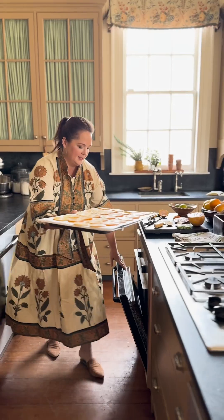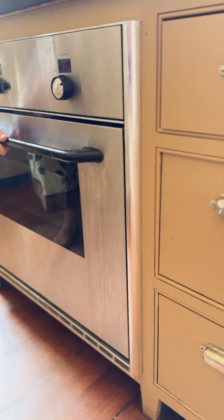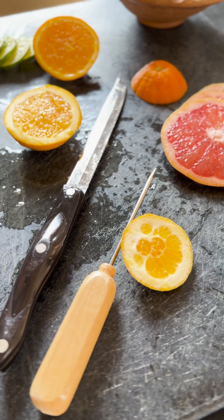Then we're going to take this to the oven on your lowest setting, and if you cut your slices nice and thin, it should take about 10 to 12 hours.